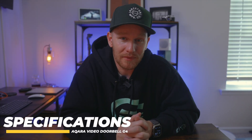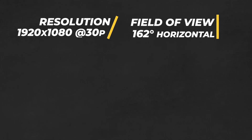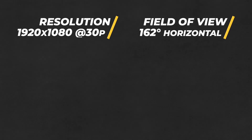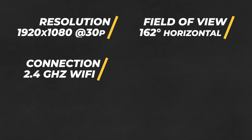Now let's talk specs for a minute. The Aqara Smart Video Doorbell G4 has a video resolution of 1920 by 1080 at 30 frames per second. It has a field of view of 162 degrees horizontal, which is different than the other HSV doorbells, which have a vertical field of view. It connects to your 2.4 gigahertz Wi-Fi and the chime acts as a repeater for your Wi-Fi to strengthen the connection.